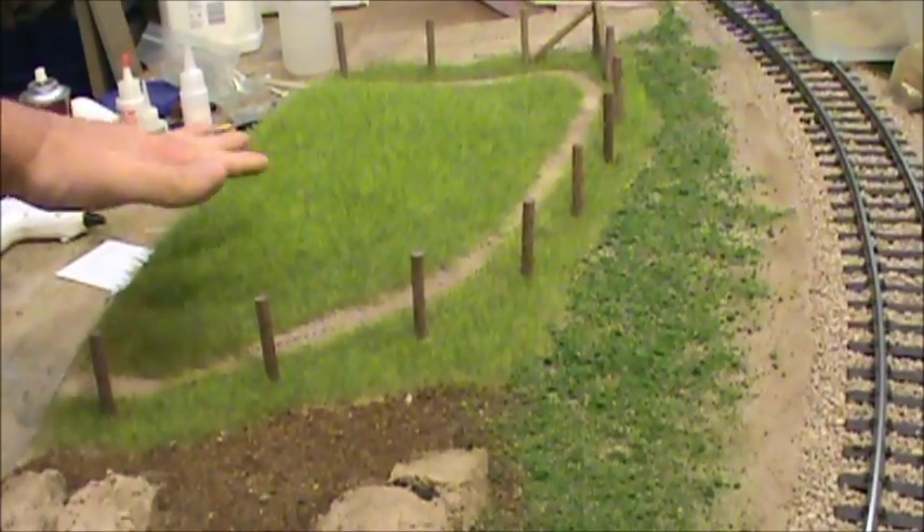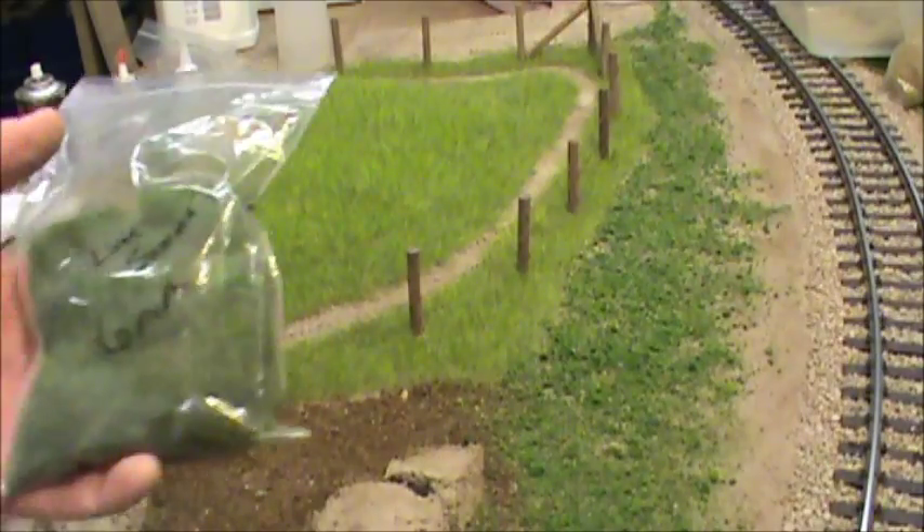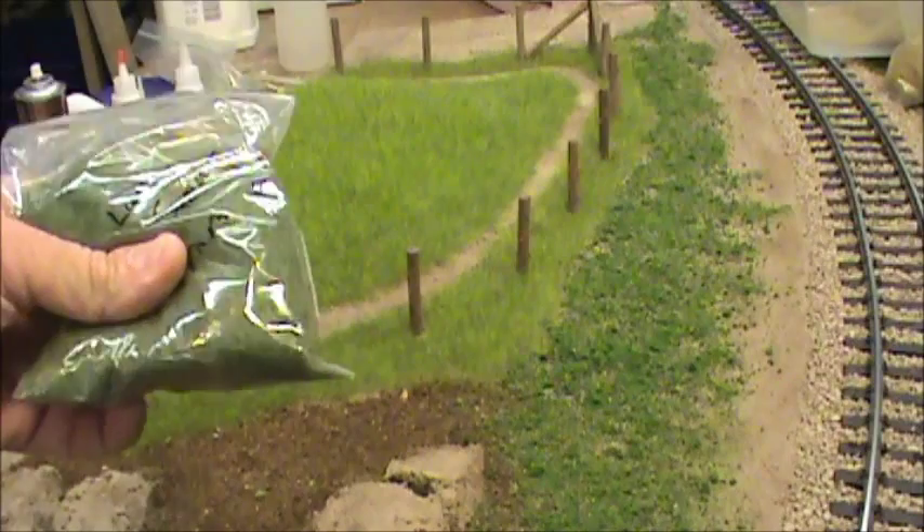I think 'wild grass' is the main color of the 12 millimeter. What you ought to consider when you're doing your taller grasses — if you're not looking for a real sparse look, like this is supposed to be a green field — I took my wild grass main color and came back with some on hand, like this late summer 6 millimeter.